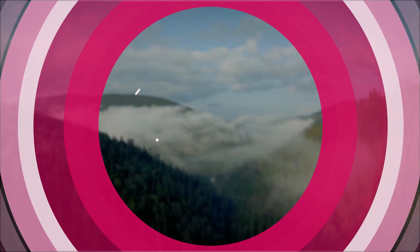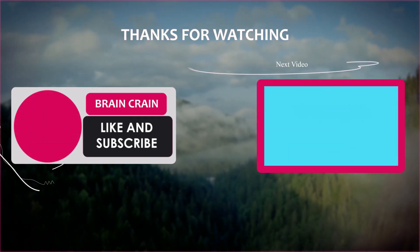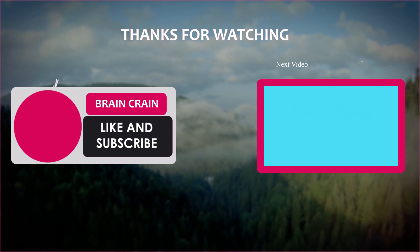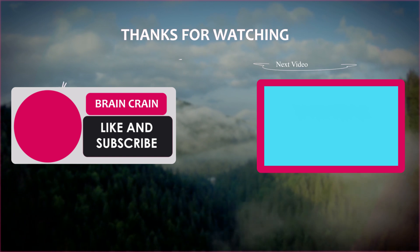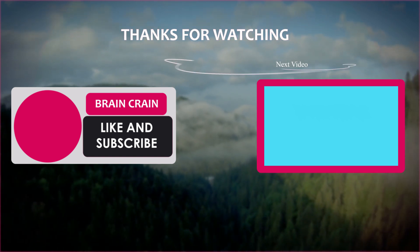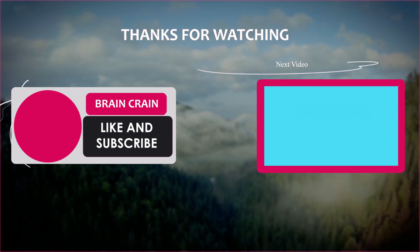So there they are — the top 10 super useful plastic bottle hacks. Let us know down in the comments if you know any more, or if you want to see more videos like this, please make sure to like this video. Since we'll be making more videos like this in the future, make sure to click the subscribe button below to be notified when they'll be released. Thanks for watching.